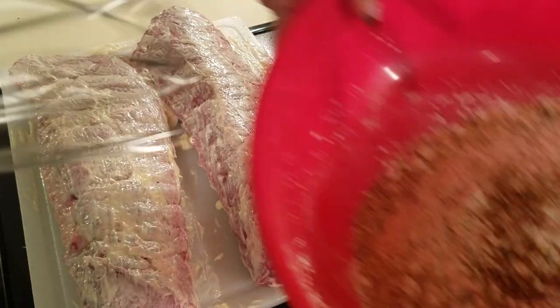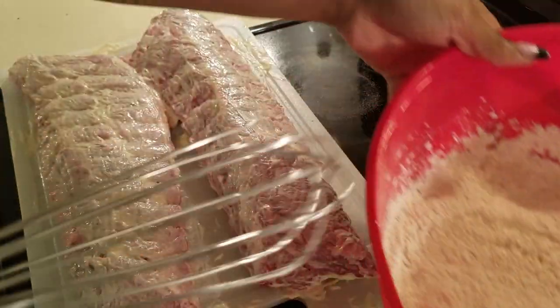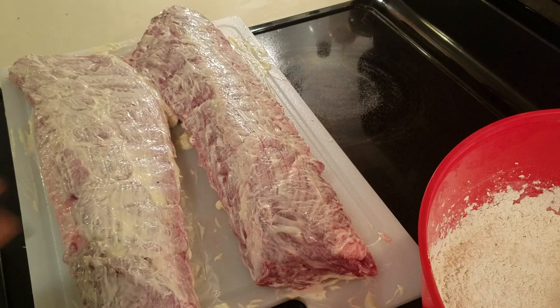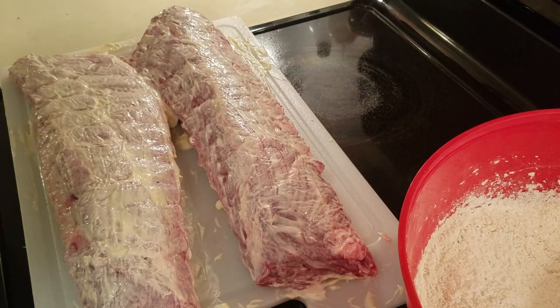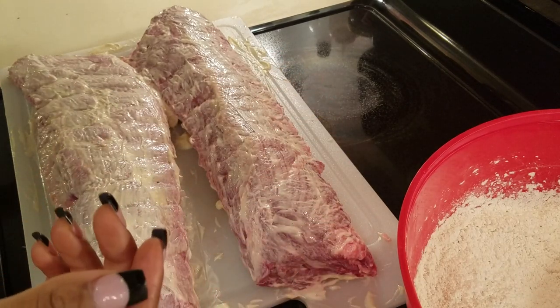Next I'm going to go ahead and blend my seasonings with my flour and my cornstarch, and you want to coat your ribs the best that you can with your flour. It's going to be a little messy, so I'm going to coat them and come back and show you all once I have them coated.